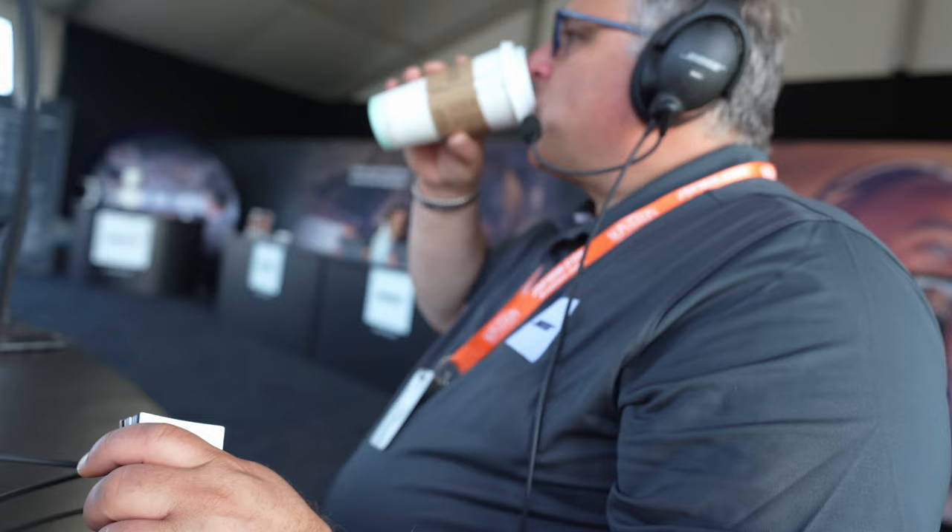The A20 cable cannot be swapped into this headset. The only things shared with the A20 are the ear cushion and the microphone — though the mic is actually different too. Everything else is different.